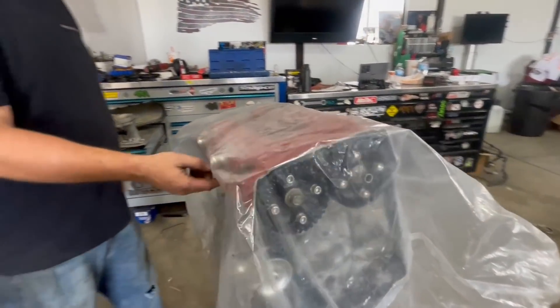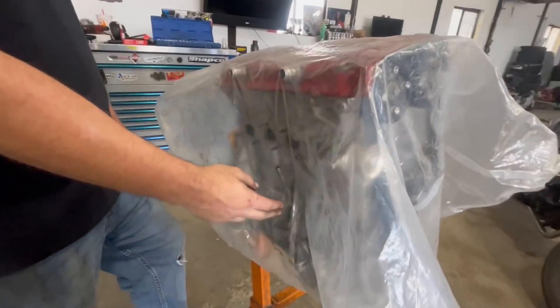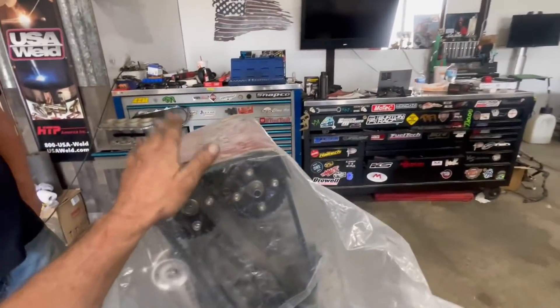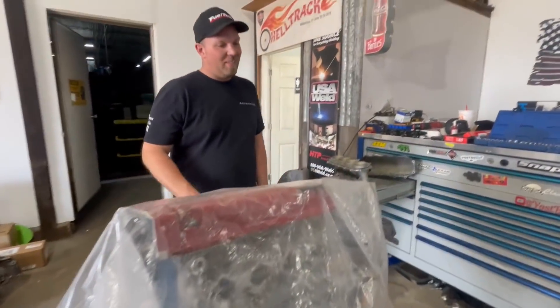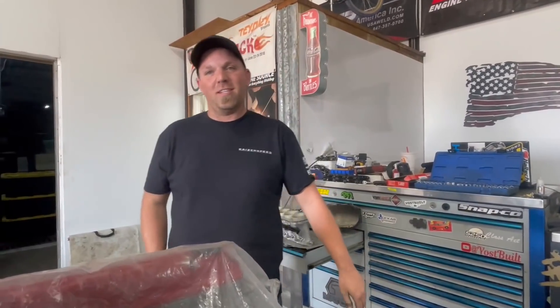This is the head off of the split block - checked it, and it was fine. This is the crank out of the split block. So this is basically the split block combined with the one we grenaded in Florida. We patched it up, got what we got, and put our stuff together. I just kind of mix and match stuff around until I get something that might work.